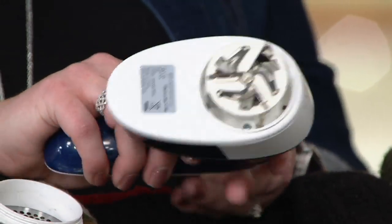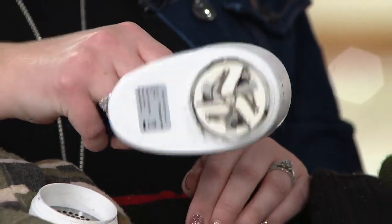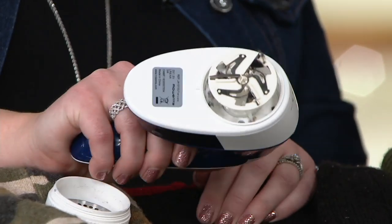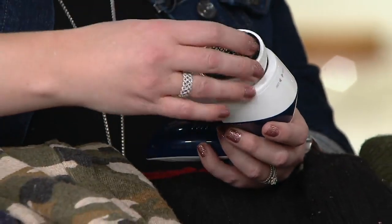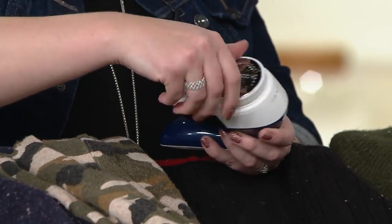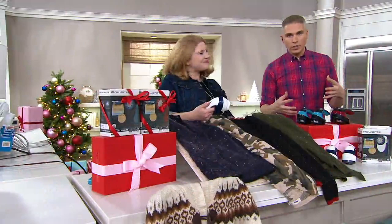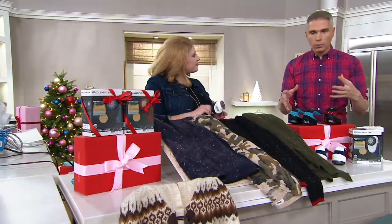There's a safety feature here. If I go to turn it on while the blade is exposed, guess what? It's not turning on. So you're not going to worry about getting your fingers or anything stuck in those blades by accidentally turning it on. So let me show you the color choices one more time, and then I want you to see the technology of this and how it really works for you.